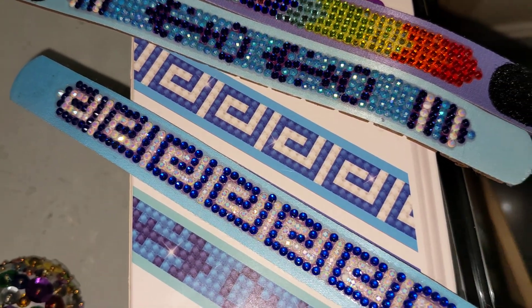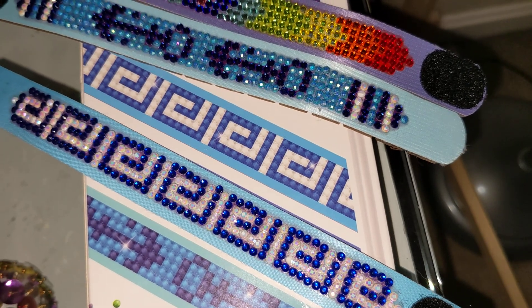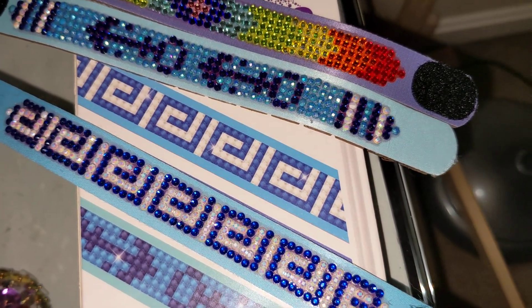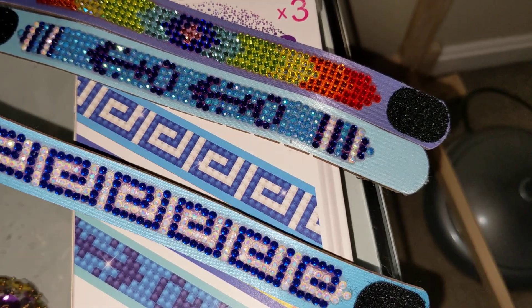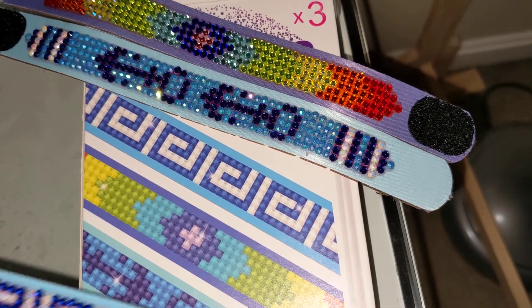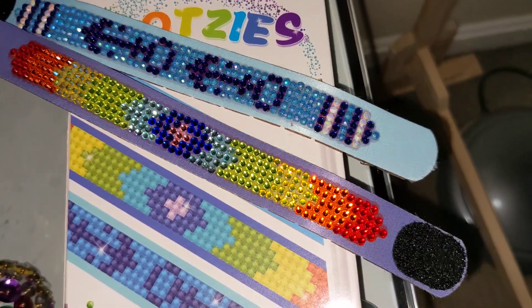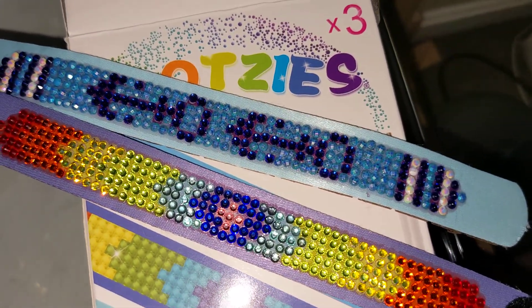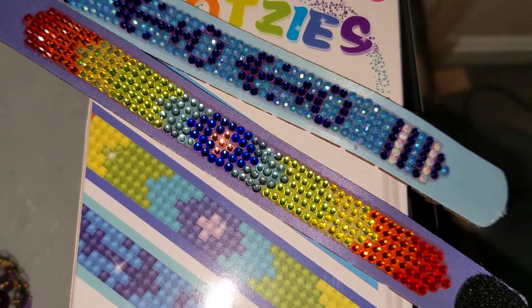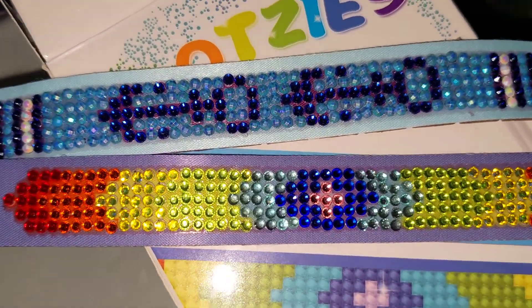On the first bracelet we replaced the regular resin drills with blue crystals and added white AB diamonds, although this kit comes with two colors of AB diamonds — white and purple. I like how it turned out; it sparkles way more than you can see on camera. On the second bracelet, we replaced absolutely everything — every single color with crystals. It was originally supposed to be diamond painted with resin drills only.